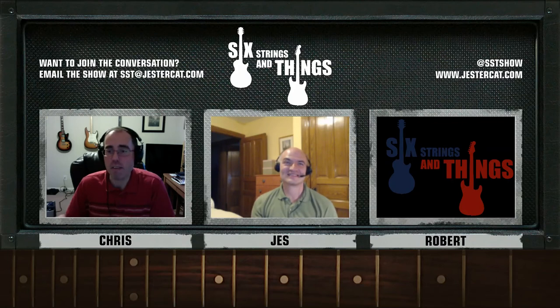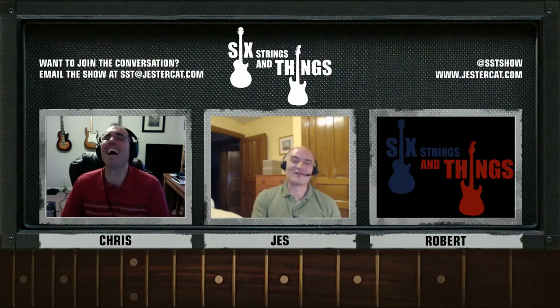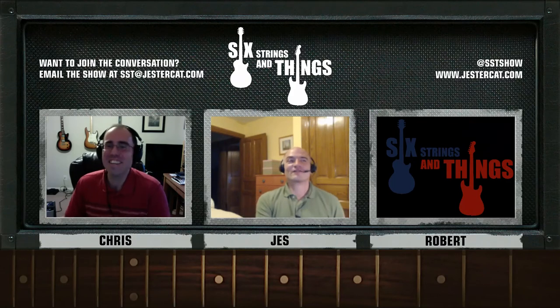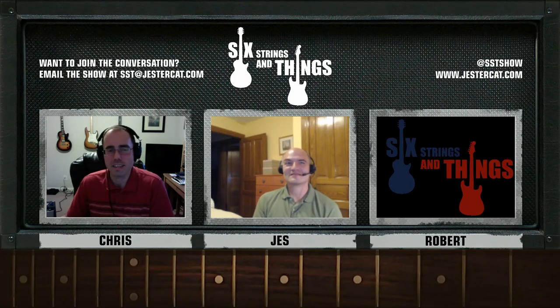I was bummed I couldn't actually see the little grinding wheel going across the frets. I can't wait for you to get it back — I've never played on a guitar with steel frets and I'd love to compare. The Parkers I have actually have steel frets on them, so I'll bring one over.